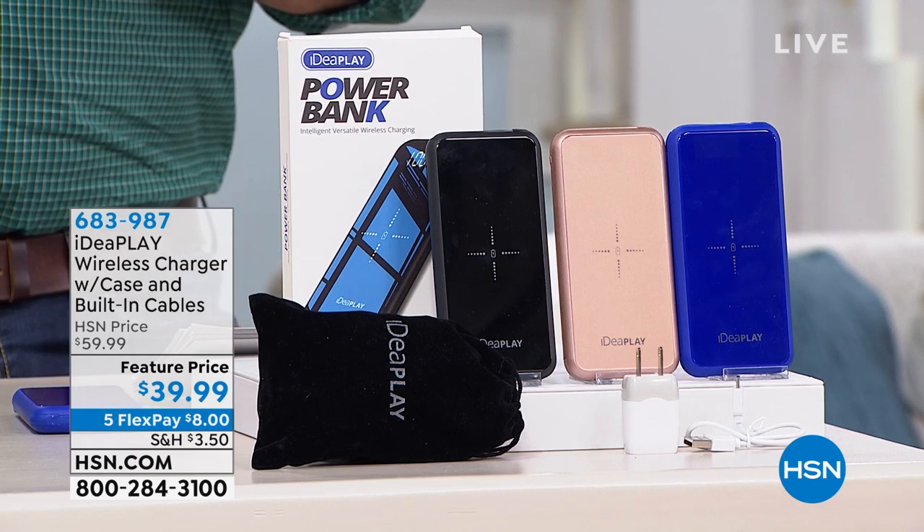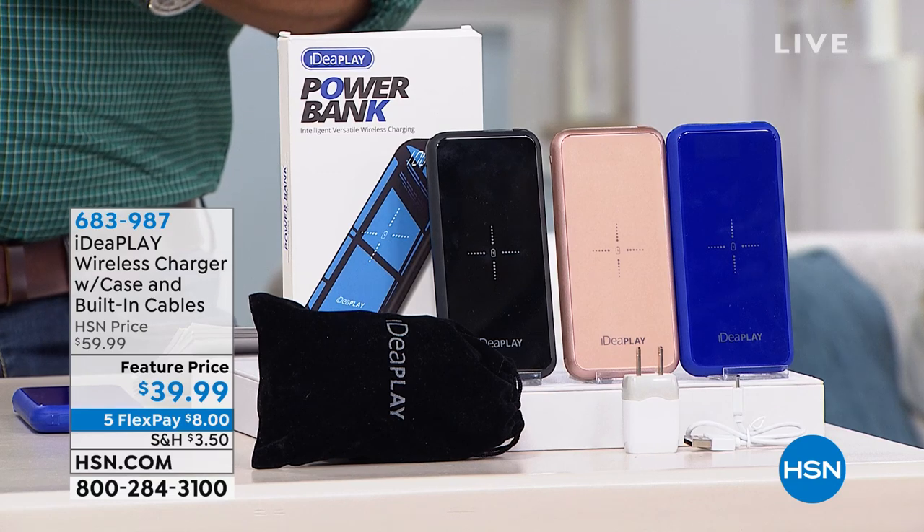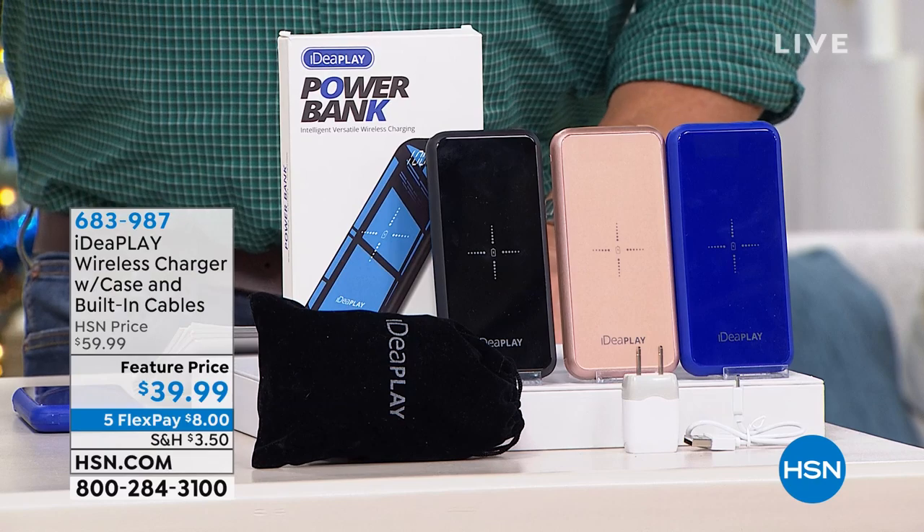We offered this the other day and three times the number went out that we were prepared for. Last night we had 2,000 left. I just asked our producer — we're down to 1,400 remaining. They come in black, blue, or rose gold.